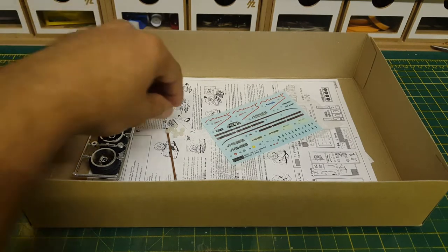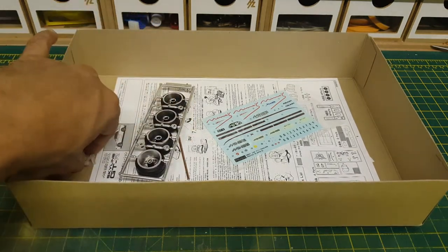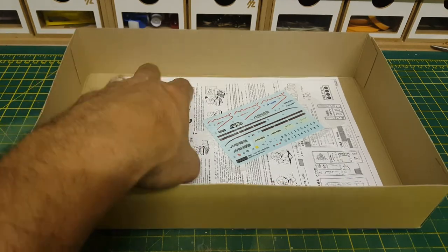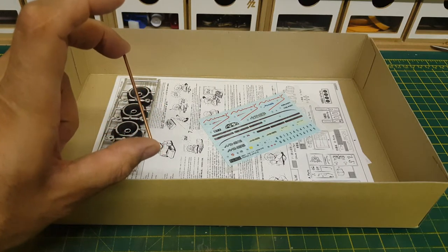A couple of miscellaneous bits — we have the polycaps, and we actually have two sets of those in this kit, which is great because you can never have too many spare polycaps. We also have the metal pole for the rear axle.